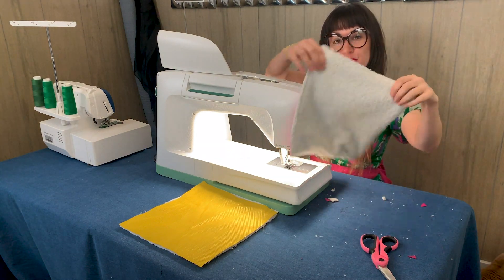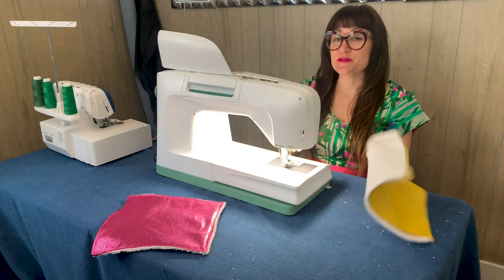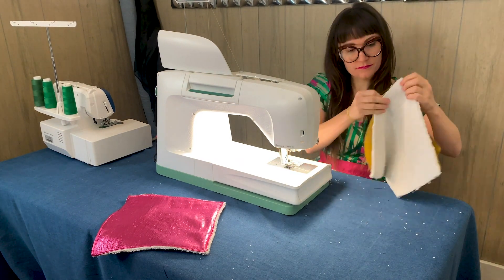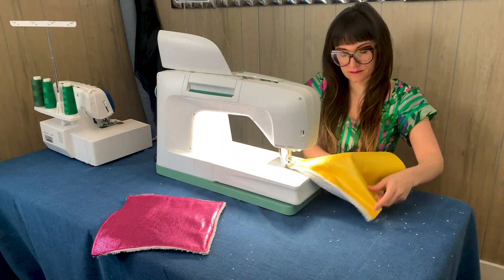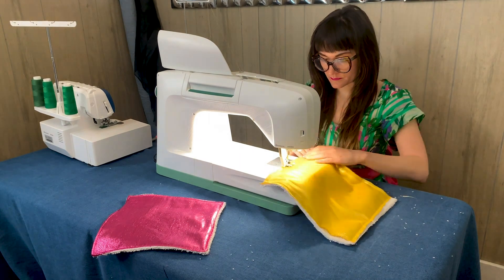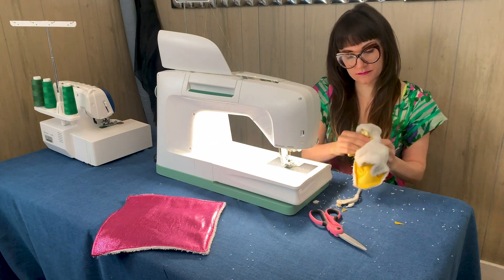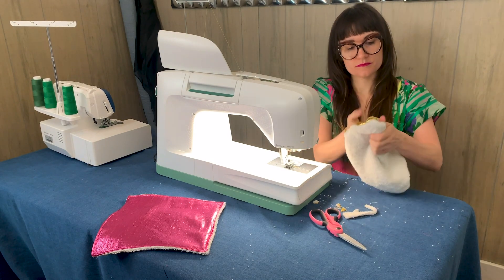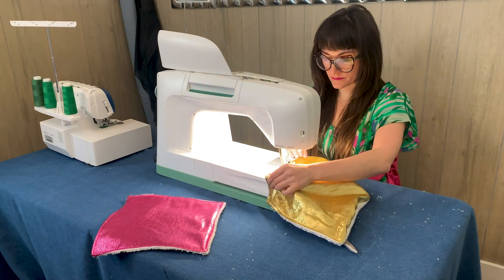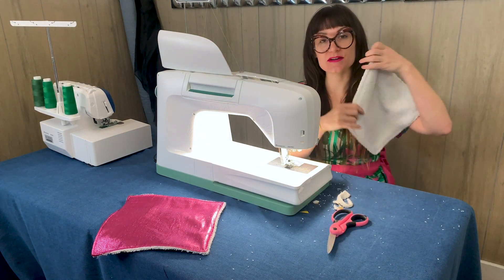Voila! Now we have our finished reusable piece of paper towel — no more needing to go to the grocery store to buy paper towels. Use it and wash it! I did the exact same thing to the gold one, and now we also have a gold piece of reusable paper towel.